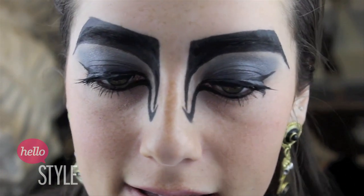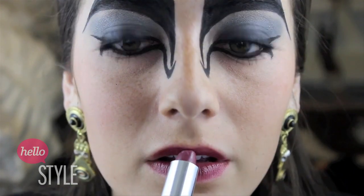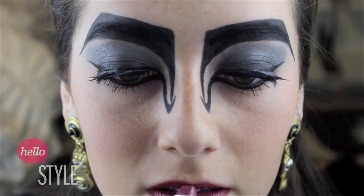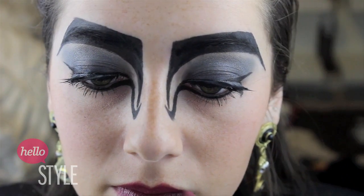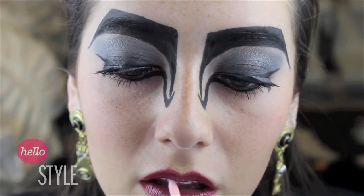Then I'm going to finish it off by applying a plum colored lipstick to my lips. Then I'm going to extend my cupid's bow to make this look more sharp and defined, and then apply a light pink colored lip gloss to the center of my lips.